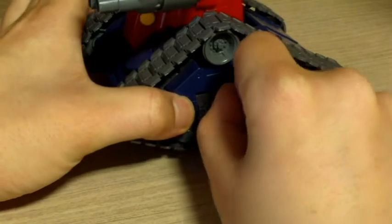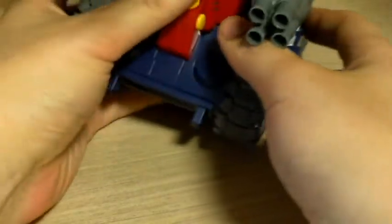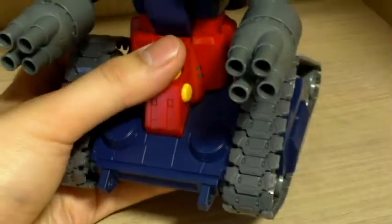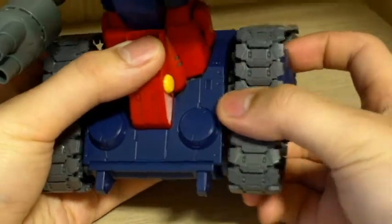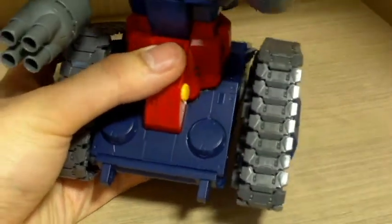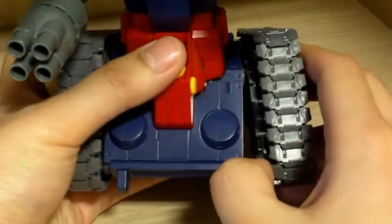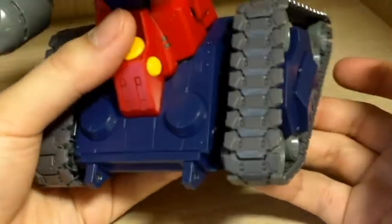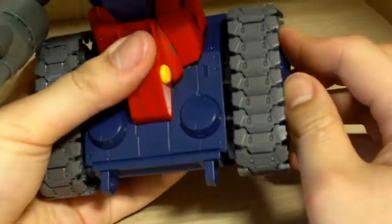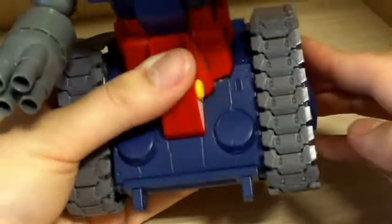Not only that, but the tank legs are able to pop out. They can pop out and you can put it into a few more poses. I've seen in videos they did more, but for some reason this is the best I can do. I like mine just stable, so I just push them back in so I don't have any problems.